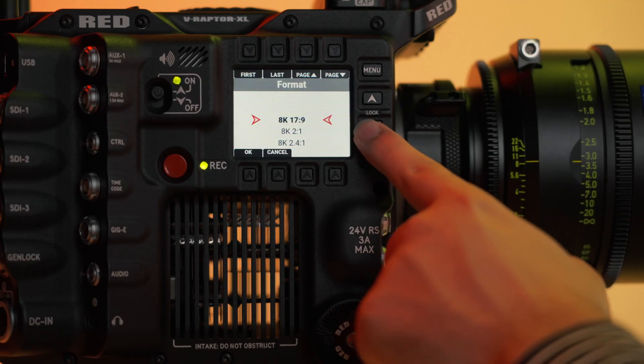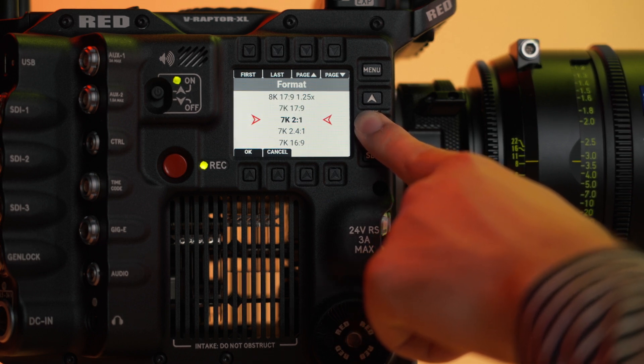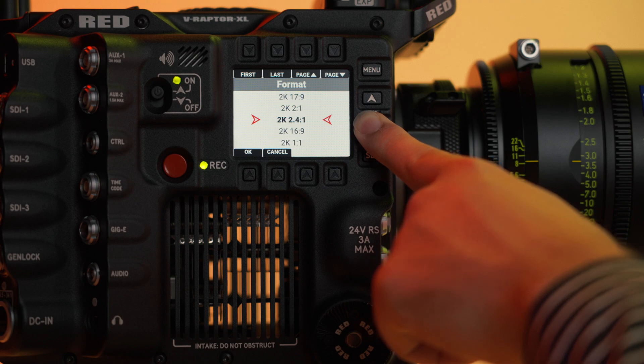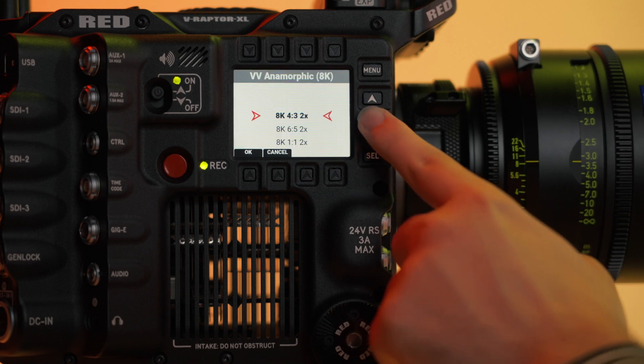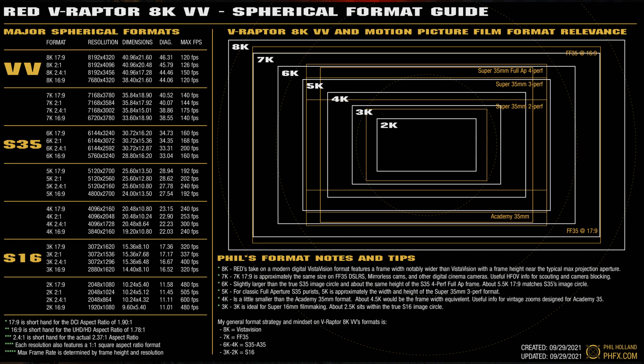The Raptor XL has plenty of aspect ratios and resolutions to choose from. As you can see, there's no shortage of that, to say the least — and yes, that includes anamorphic de-squeezing as well. With all these options and the 8K full-frame sensor, you can use any lens you want and downscale accordingly.